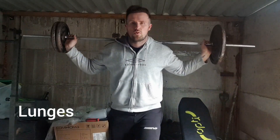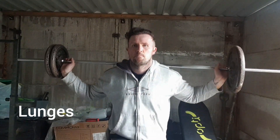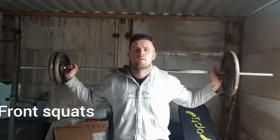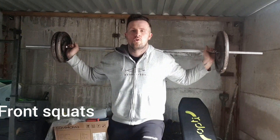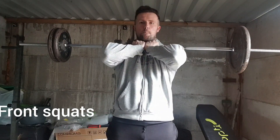Moving on to the barbell, the first barbell leg exercise we've got is the lunges, placing the barbell on your back and lunging forwards and backwards. The only difference with a barbell is you can go slightly heavier compared to the dumbbells.